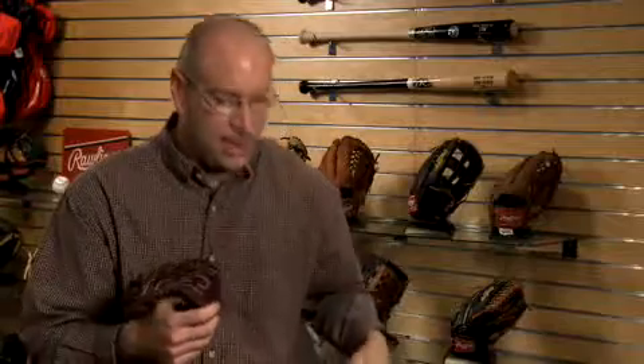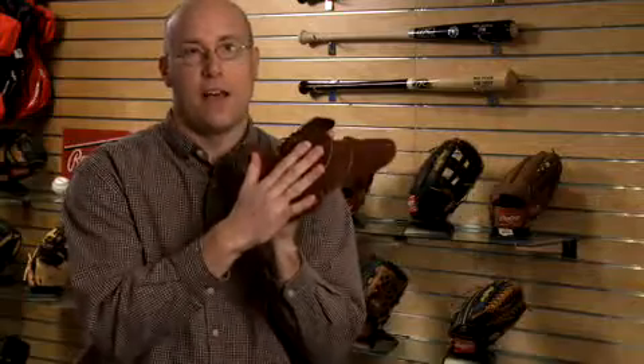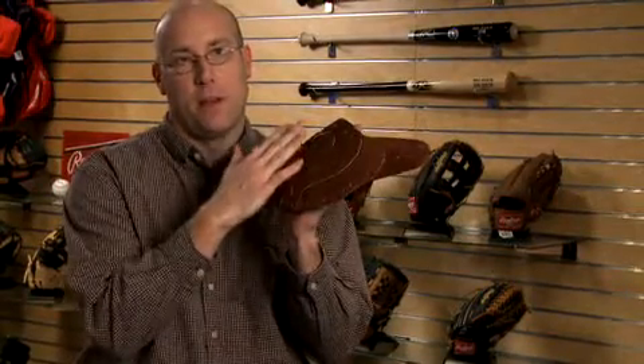So we came up with the dual core technology. Inside of that it basically looks something similar to this, where inside the glove, instead of matching up as a mirror image to the palm, we didn't want to make the glove overly heavy.